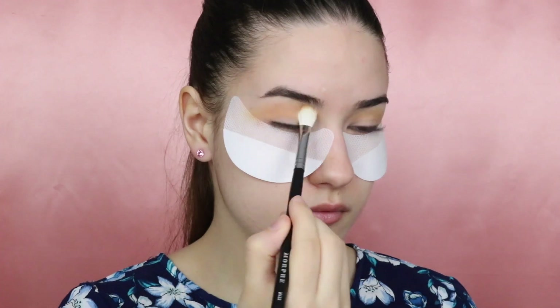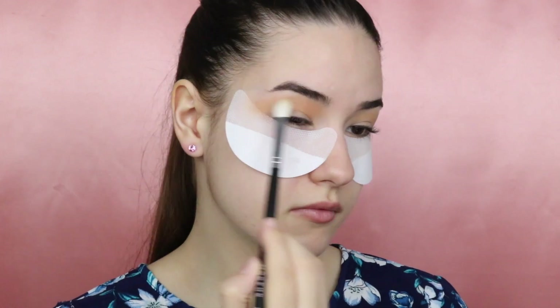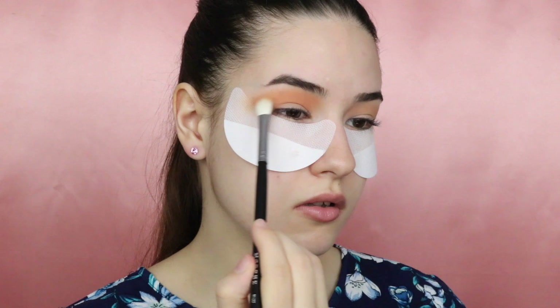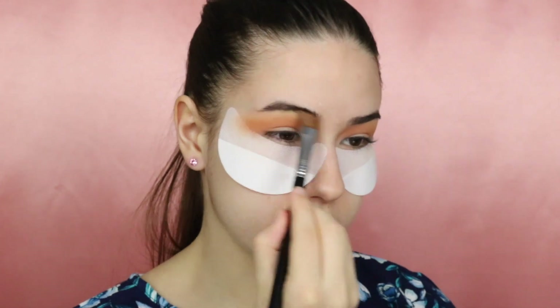Using the same palette, I'm taking this brown shade in the middle and also applying it to my crease. Now I'm gonna be taking this more orangey shade and also blending it into the crease. Then with a clean brush, I'm just going to blend all the shadows.